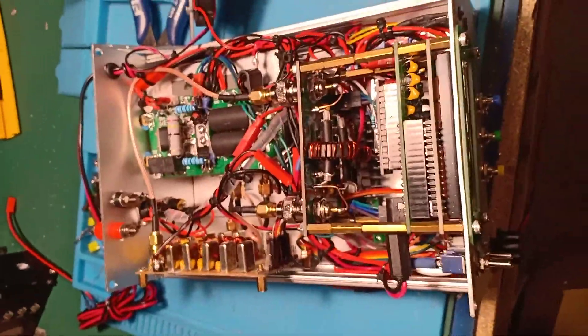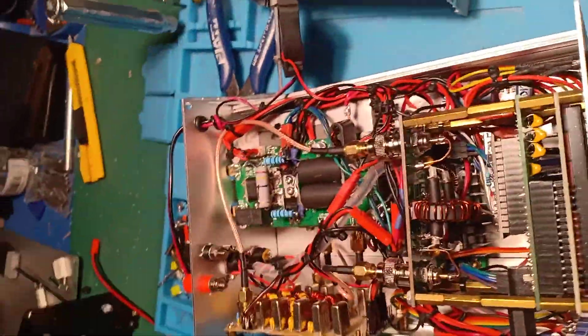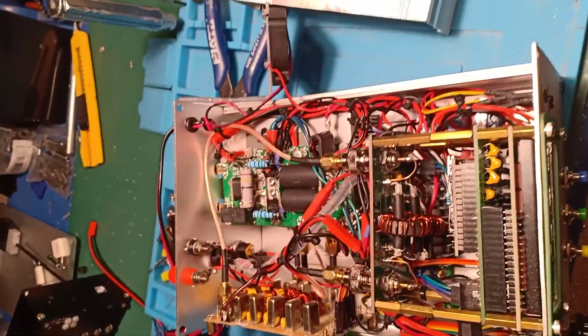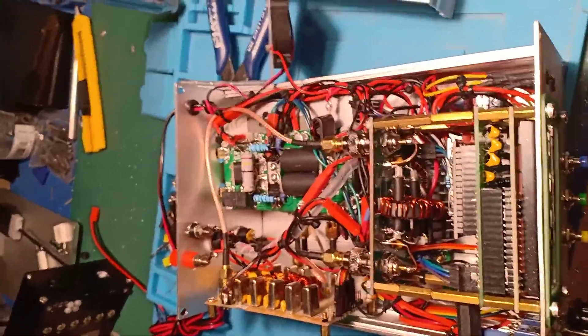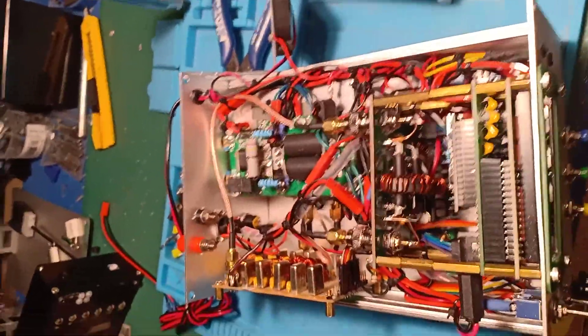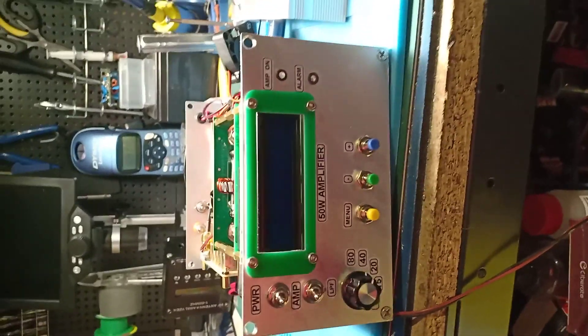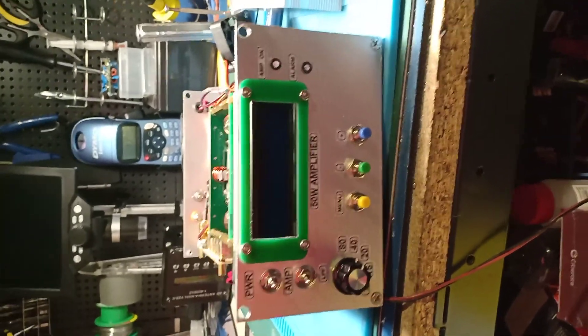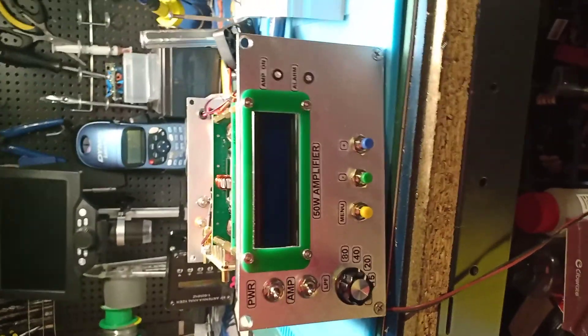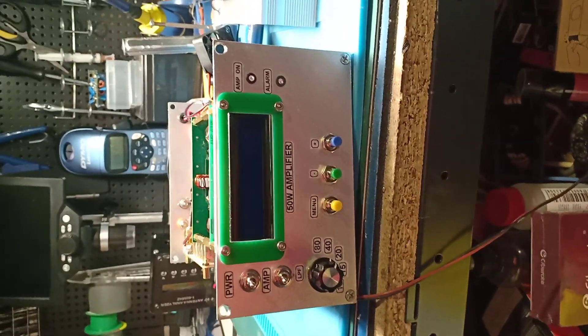I've tested this amplifier on FT8, PSK31, and long QSOs — no problem, it runs very well. With the smaller heatsink I run about 20 to 25 watts on FT8 and PSK31. For CW and SSB you can run this amplifier for hours at full power without any issue. I hope you enjoyed this presentation. Take care, have a nice weekend, and hope to catch you on the air. This is Foxtrot 5 November Papa Victor, QRT, 73.